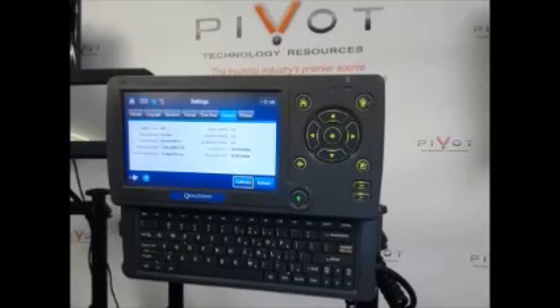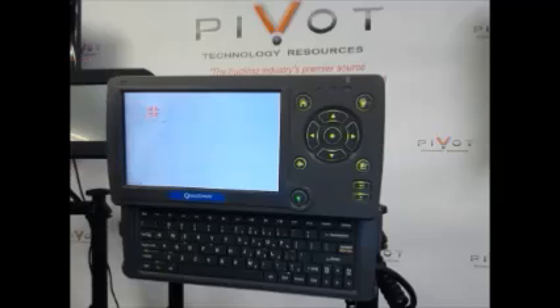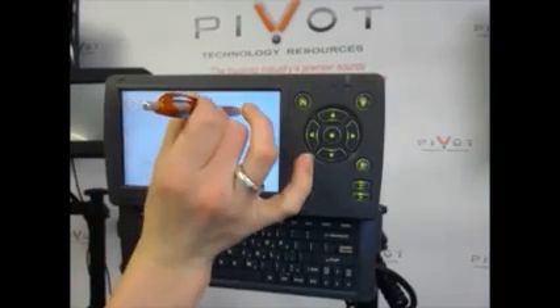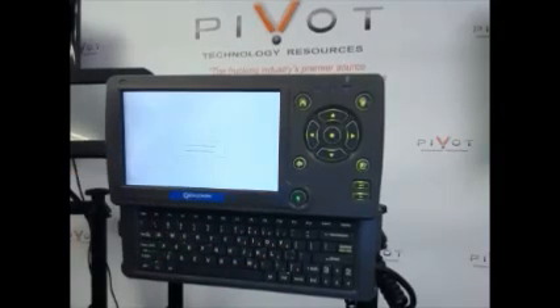To calibrate, you're going to use the enter button. Hit enter once, and you'll notice that four arrows pointing to a center location are now on your screen. Use your stylus, or the stylus provided by Pivot Technology Resources. You're going to touch the very center and release, then touch and release all four corners of the device. And now your device has been calibrated.